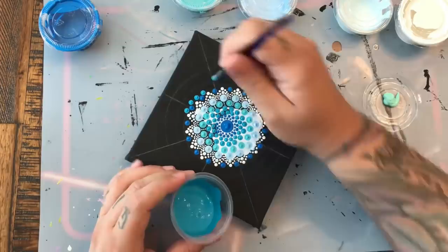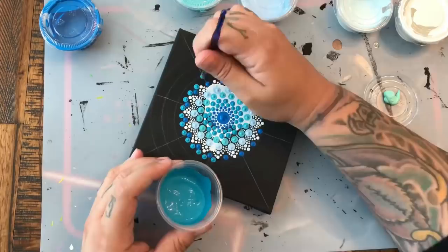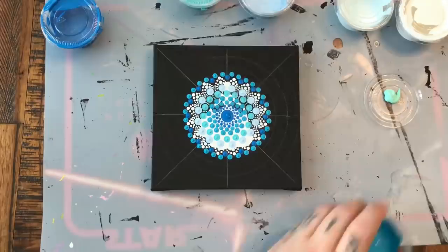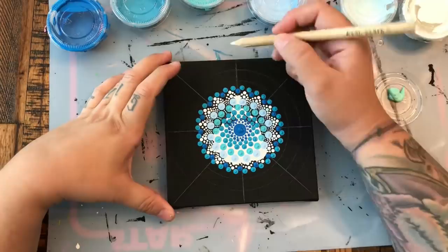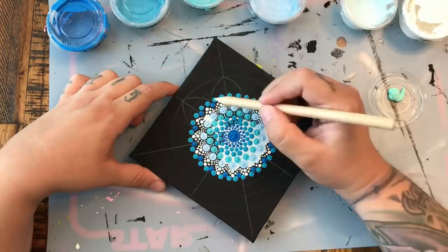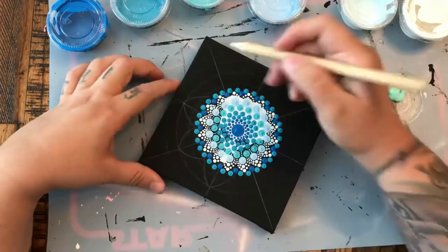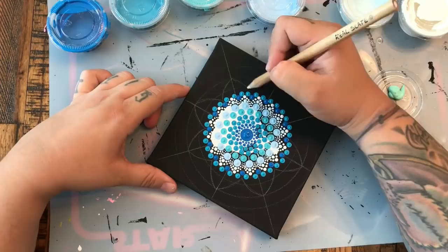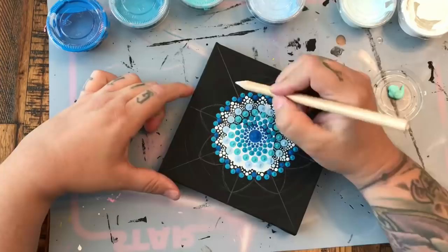Here we are adding in our next lighter shade. We started with the darkest shade of blue, and I'm putting one dot on either side of that dark blue dot — you can see how cute that makes it look. I decided I wanted to add some actual petals to the outside of the mandala. I let it dry a little bit and I'm just using those circles I had created, making myself some little petal guides so that I know where to put my paint. It is pouring rain outside because it's Florida, so if you hear that rain it's nice and relaxing.